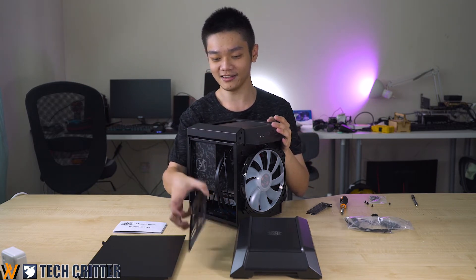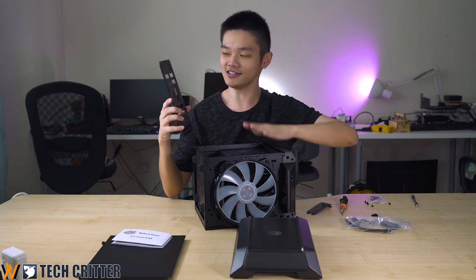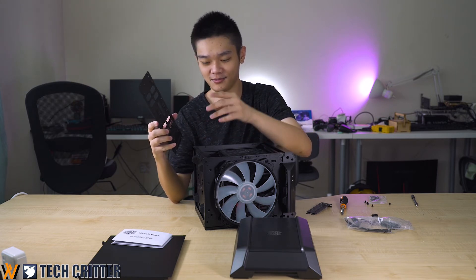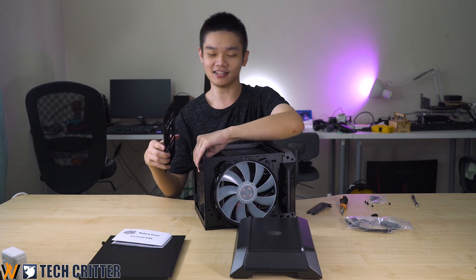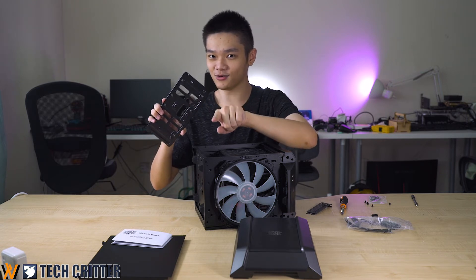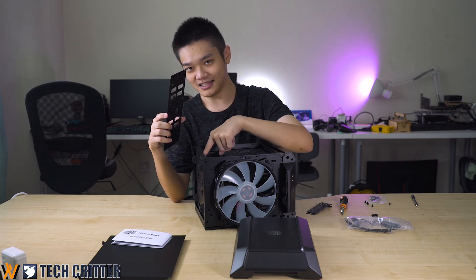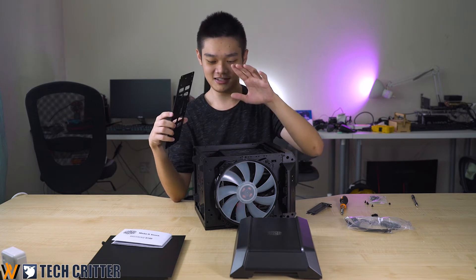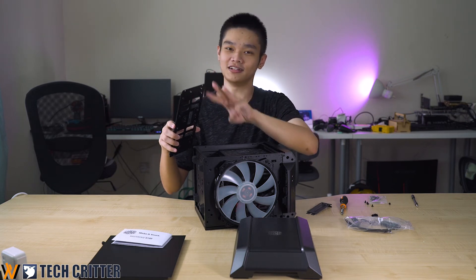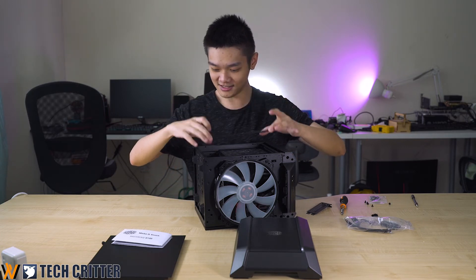Now we can fully assemble the remaining parts: the storage bracket and the front panel. The little bracket increases the rigidity of the case and supports up to two 2.5-inch drives — one at the top and one at the bottom — though you have to directly screw them in rather than using the slide-on mounting. You can also mount a single 3.5-inch disk at the bottom together with another 2.5-inch drive, giving you a total of three 2.5-inch drives and one 3.5-inch, or four 2.5-inch drives all the way through.